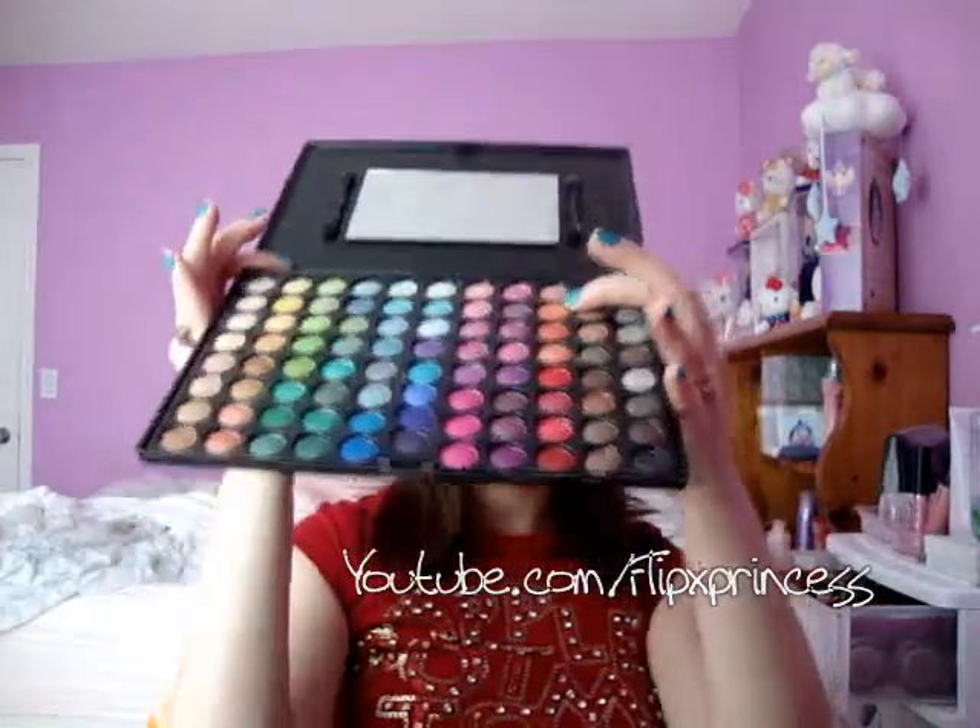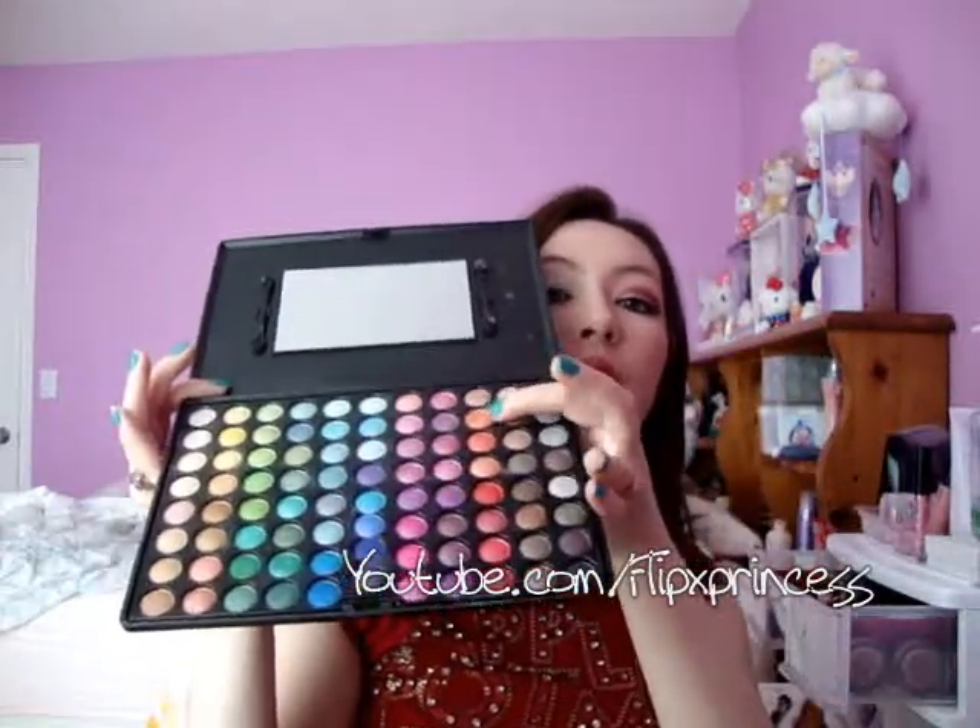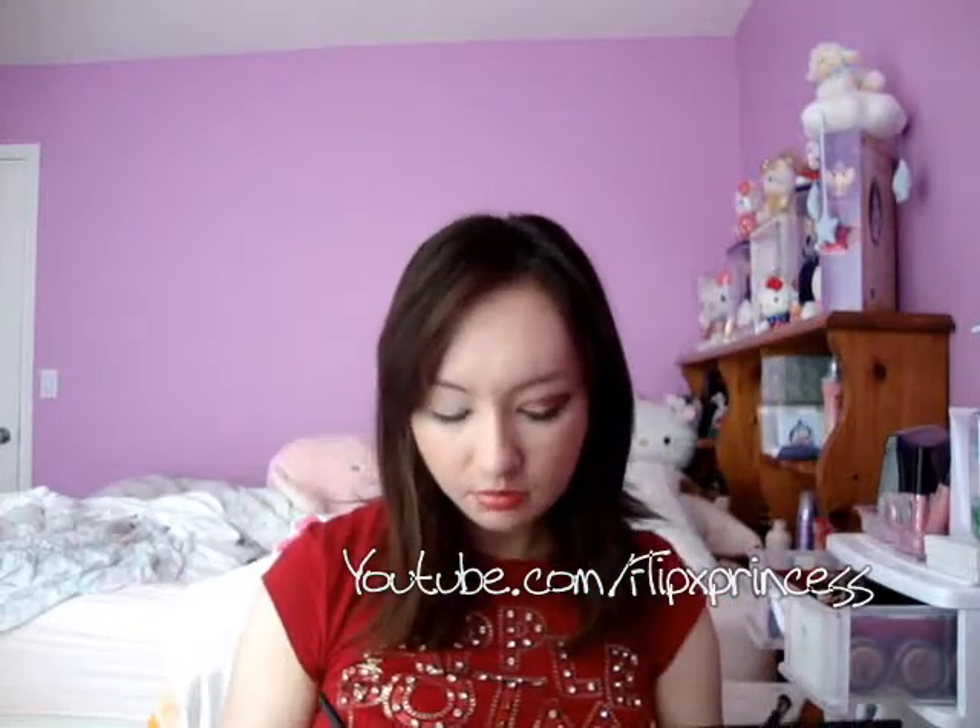Now I'm going to take my Coastal Scents 88 Shimmer Palette. Eyeshadows always fall out so I'm going to try and be careful. I'm going to take the orange color — it's the second one from the top, right there — and I'm going to take that with my flat shader brush and apply it to my eyelid.